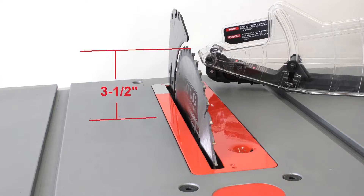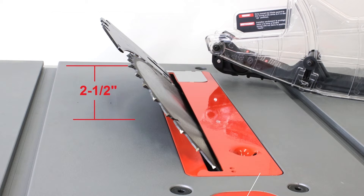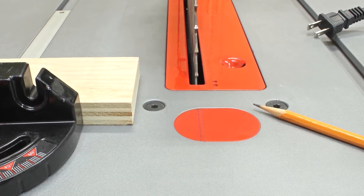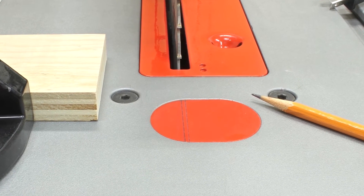Depth of cut at 90 degrees is 3.5 inches and 2.5 inches at 45 degrees, and the KC5100C features a 13/16-inch dado set capacity. The table has a writable surface insert to mark the sides of the saw blade for accurate cut alignment.